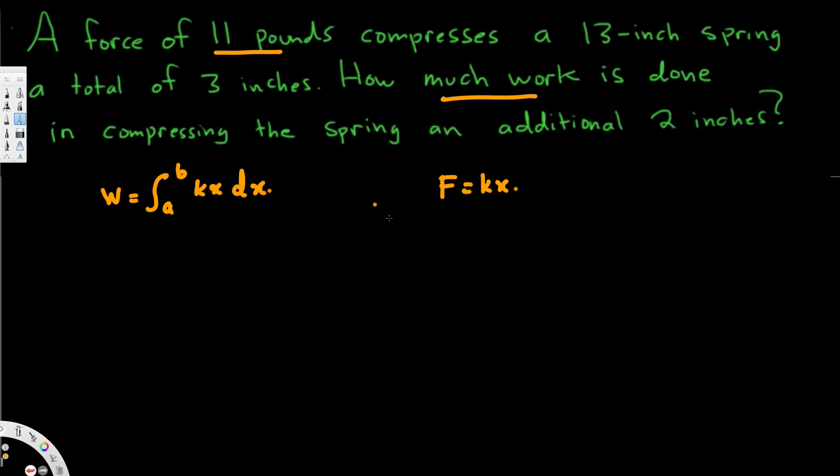The force here is 11 pounds. 11 pounds is equal to k — that's what we are trying to find — times x, the stretched length, which is 3 inches, since it's compressed 3 inches. So 11 equals 3k. To find k, we divide both sides by 3, giving us k equals 11 over 3 pounds per inch. Now this is our spring constant.